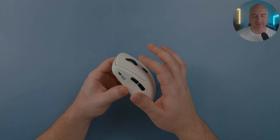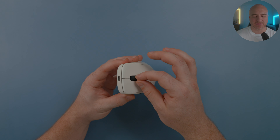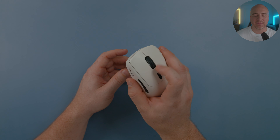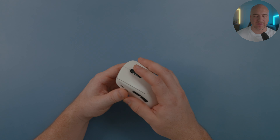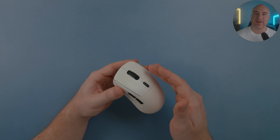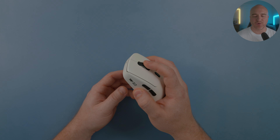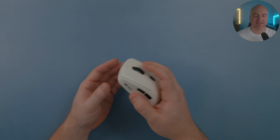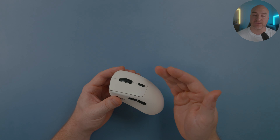Moving over to the scroll wheel, it has that big chunky rubber on it reminiscent of Zowie or Vaxee mice. However it doesn't feel too loose — it's nice and tight. The scroll on my copy is perfect: the steps are nicely defined, but not overly clicky like on Zowie mice. It's very smooth, easy to spam, and very reliable, yet tight and crisp. Clicking on the scroll wheel is perfect — not too heavy, not too light, nice and crispy, a good middle point, and really easy to use. It feels really premium.